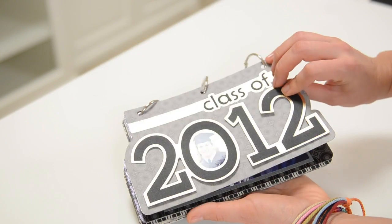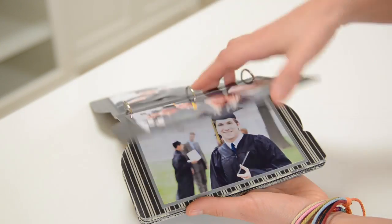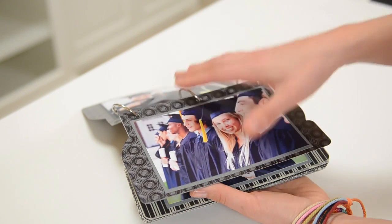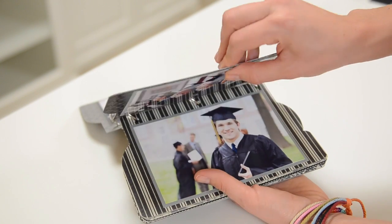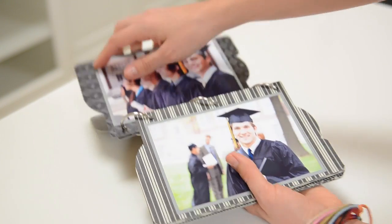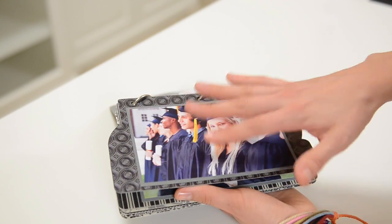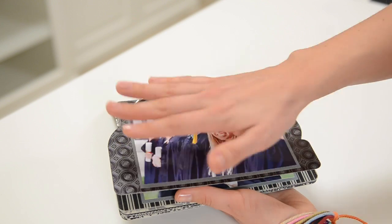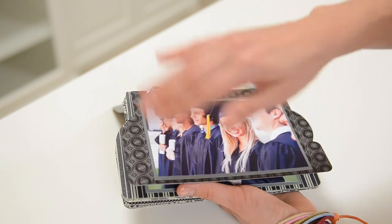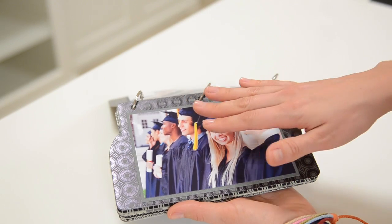Here we have our graduation album. To make the pages, all you're going to do is glue four layers — or three layers — of the page shape on top of each other. For mine I only did three layers thick and it's really nice and sturdy. All I did was put a nice thin even layer of glue in there and line it up real nice. If you feel like yours is not smooth around the edges, you can always take a little piece of sandpaper and just rub that around the edges. Then all you're going to do is put your photo mat down and your photo, and there you go.